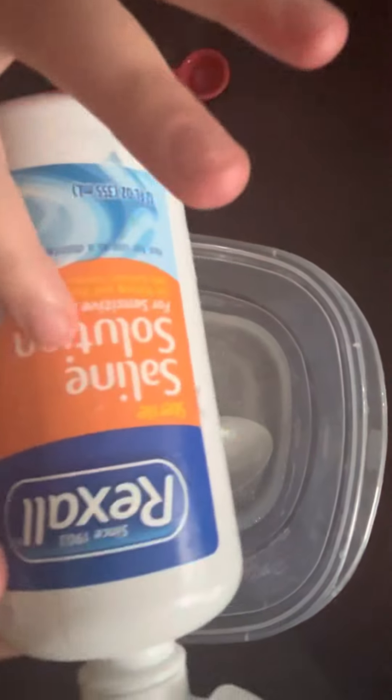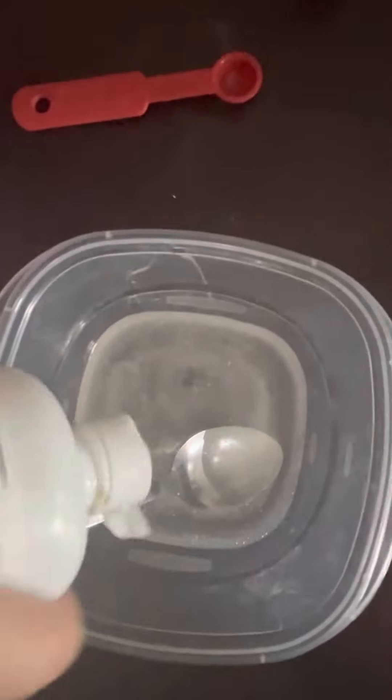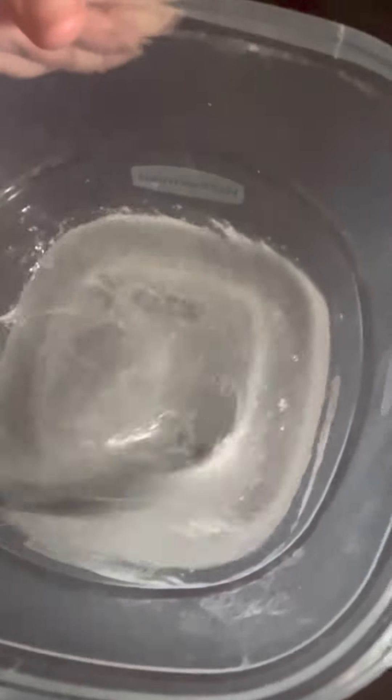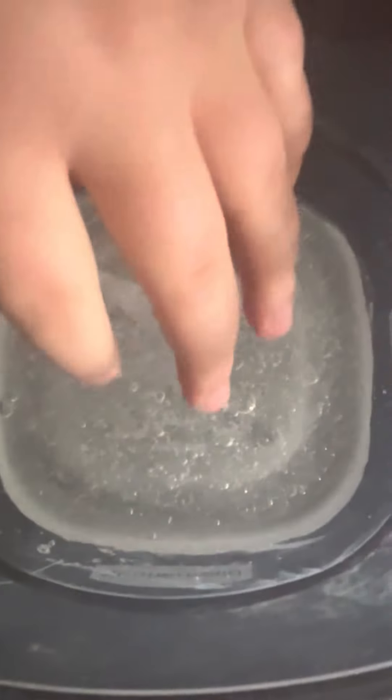This is one type of activator you might need, but there are other types. You're going to have to keep adding activator until it looks like it is ready. Once it's getting hard to mix, you're going to have to put your hands in the slime.